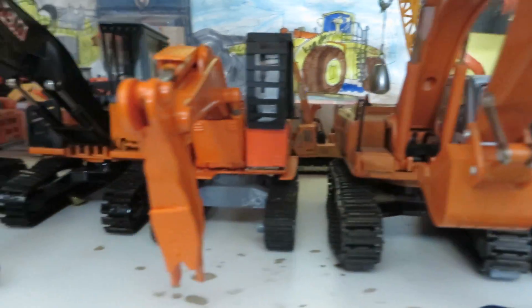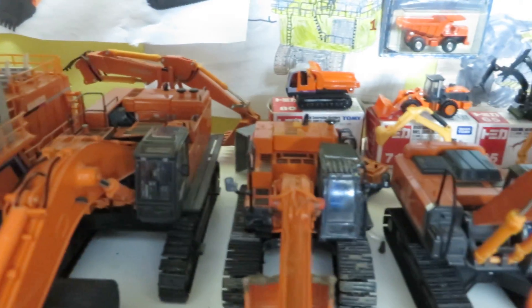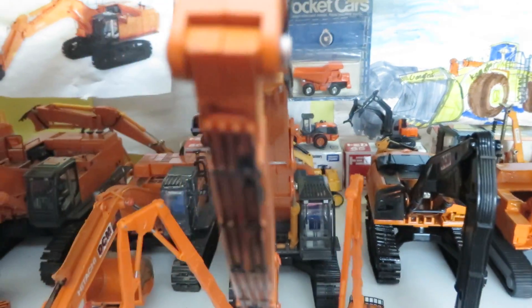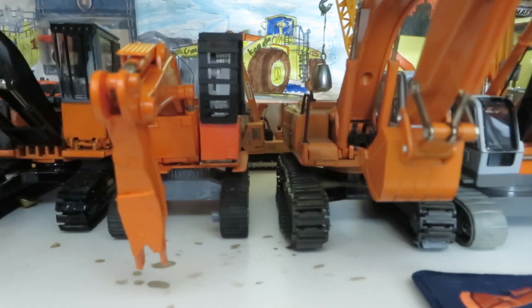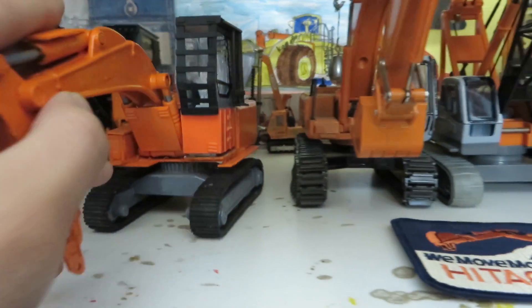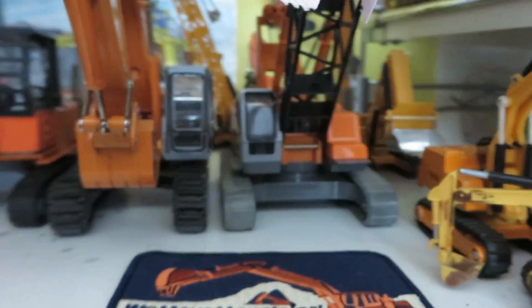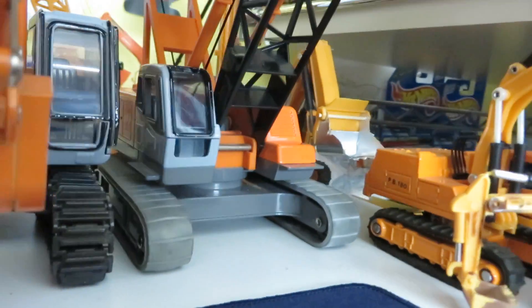Not much has changed. I'll just show you the Hitachi shelf real quick. If you haven't seen the previous video, the 270 is nearing completion and I got the CX500 crawler crane. That's basically it for this shelf.